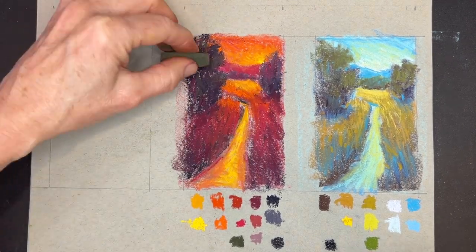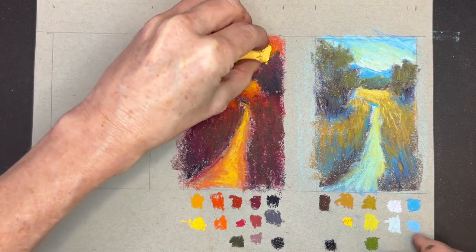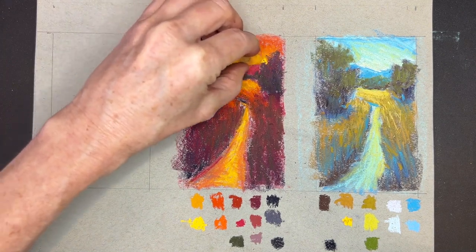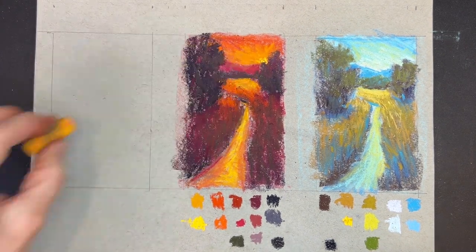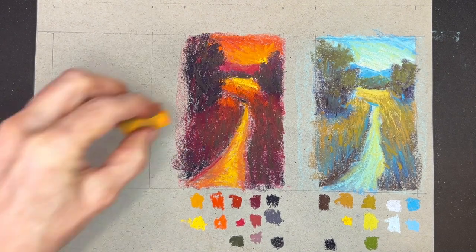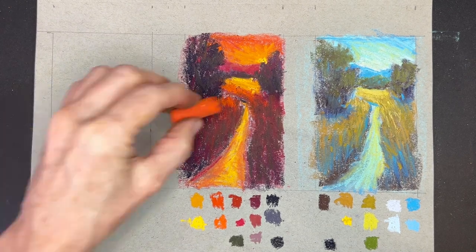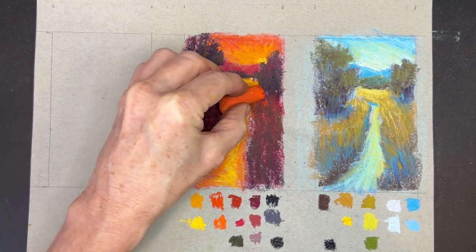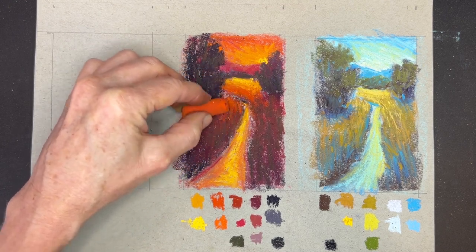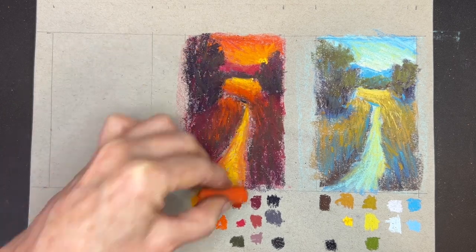I gave a little more drama to the sun, a little more sunlight on the field, and some vibrant oranges just to jazz things up a bit. Color studies are great to pull back out again and look at — remembering how you created a sunset scene, with your color notes ready to choose similar colors. They're very handy for future paintings.